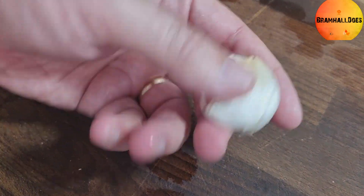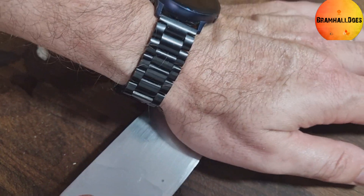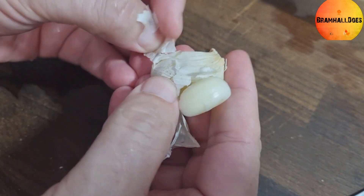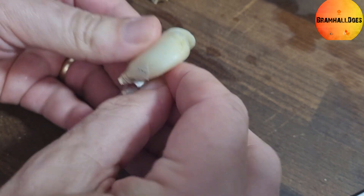Washed hands — now we've got the chicken seasoned. Get your garlic, use the back of the knife and push it down, crushing the garlic so the skin peels off really easily. We're going to put the whole crushed cloves into the pan.